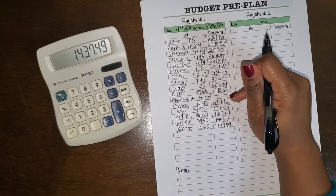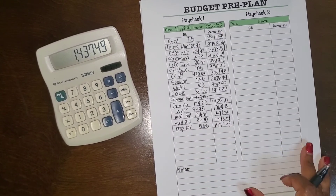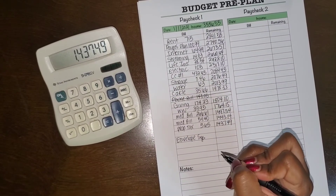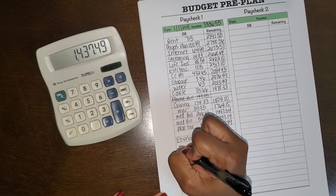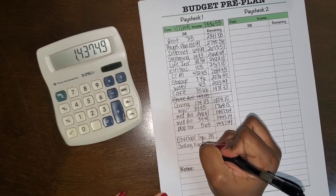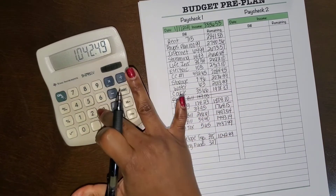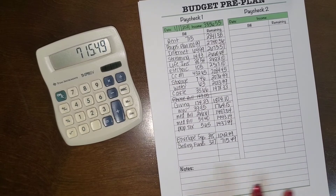I crossed out the phone bill because it's not due until the second paycheck — my bad. As you can see I have no more room left so I'm going to condense. For the envelope system I'm going to send a total of $395, and for the sinking funds I'm going to send $327. That leaves a remaining balance of $715.49 from paycheck number one.